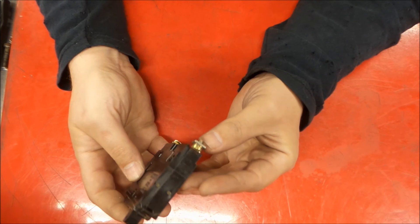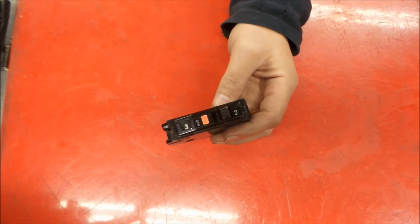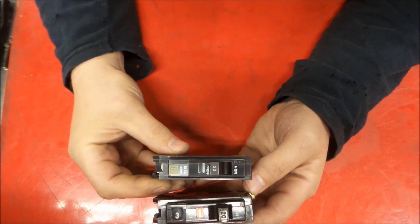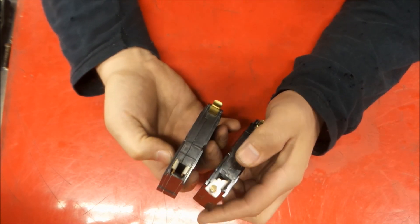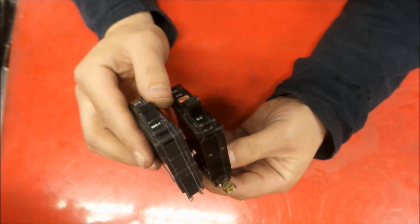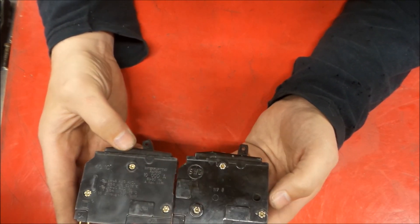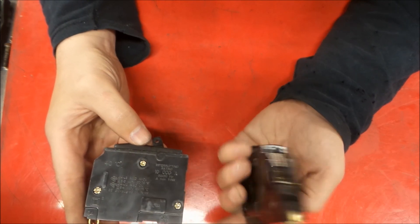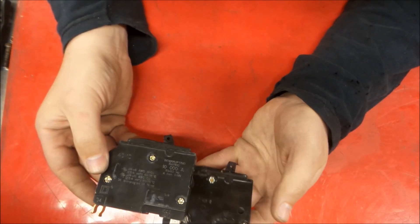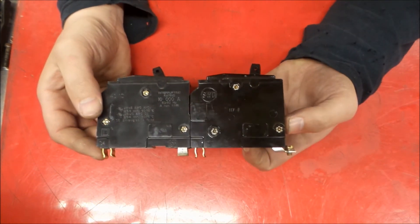This is a QOB breaker — Square D's QO line — and the B comes from this screw here, it being a bolt-on. It's very much akin to the QO breaker in a house with very similar appearance, but it has clip-in jaws inside. A lot of the newer panels in industry will take both the QOB and the regular QO line. Both of these have a 10,000 amp interrupting rating — very similar, same family.